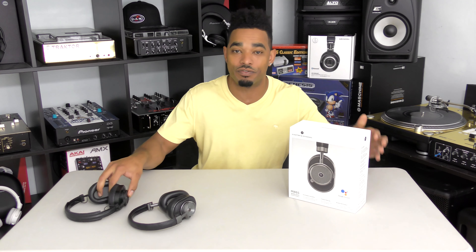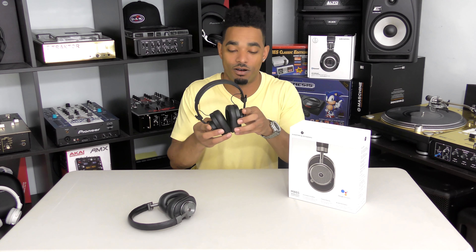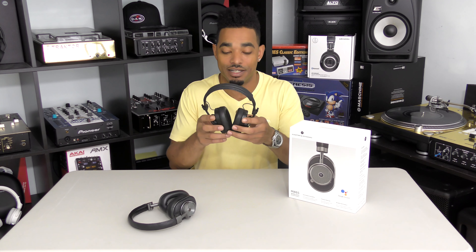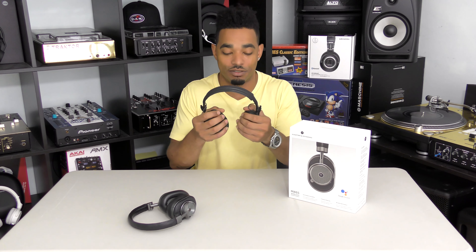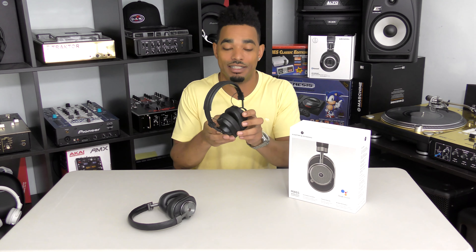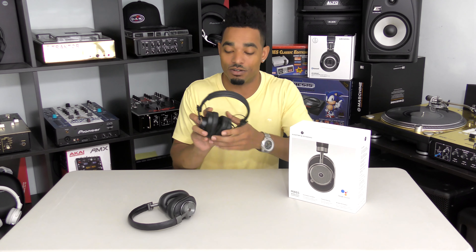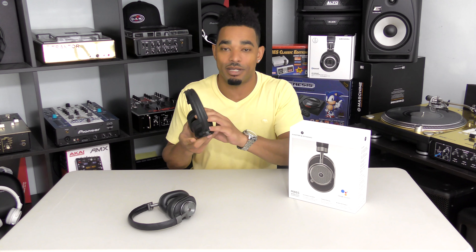Master and Dynamic is no stranger to the channel. We originally reviewed the Master and Dynamic MH40s — they're made of all metal, they have really good construction, they're very solid, they have an over-the-ear cushion, all leather, really plush and really well made. As you can see, we've had these for years, used them in DJ booths, done parties with them, and they still look just as good as the first day we opened the package. Really strong contenders for really good headphones.